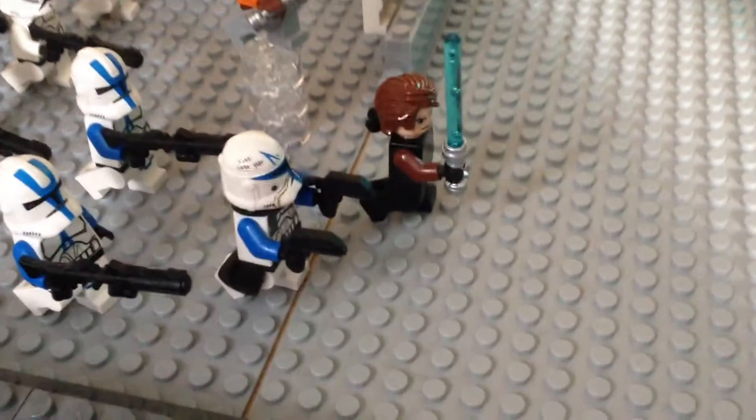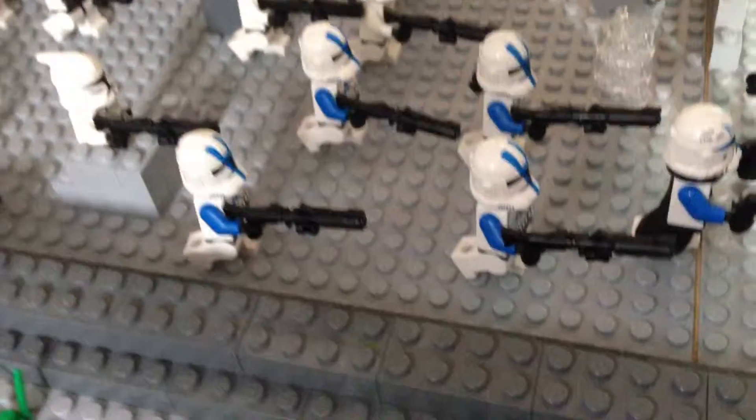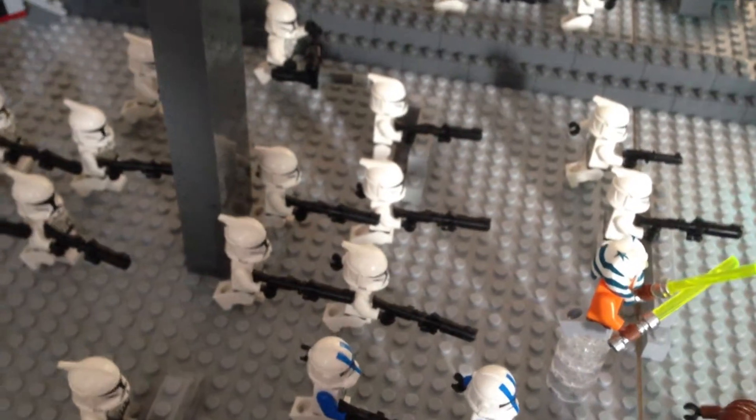So the droids are trying to defend and the clones are trying to attack. Out the front here we have Anakin Skywalker with his padawan Ahsoka. And then next to him is Captain Rex with four or five First Order troopers. Running into a helmet sort of in front of the main assault. And then over there we have Obi-Wan and Commander Cody.